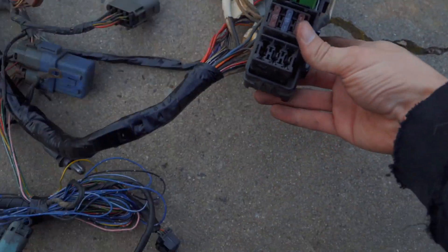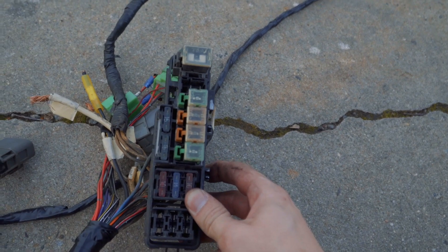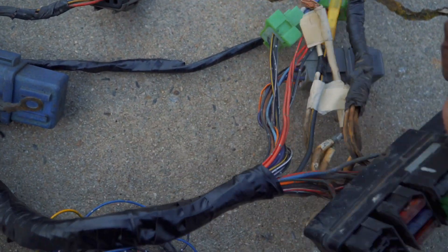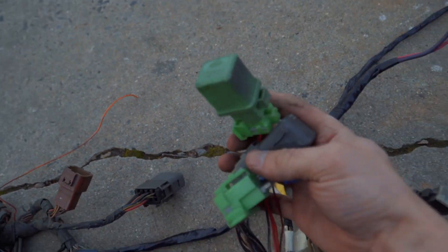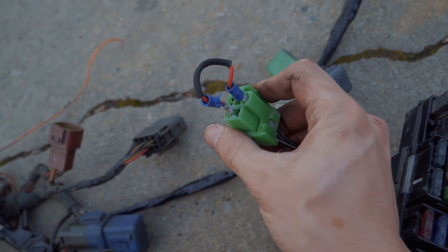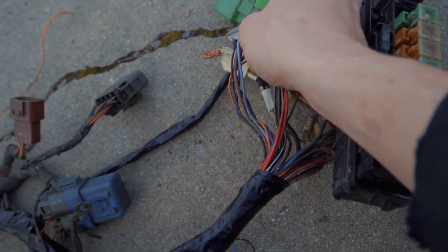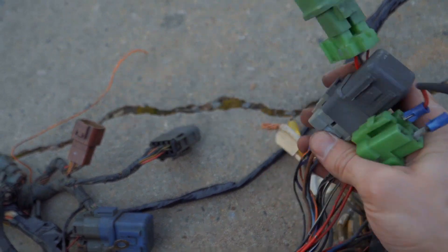Now we got this fuse box right here — what's left of it. It doesn't look like the regular fuse box, it's only half of it. All the relays are right here. So we got that relay, this one, and then this is like my fuel pump. I had it rigged up and it's just going to stay like that — I'm just going to have these mounted somewhere in the car underneath the dash.